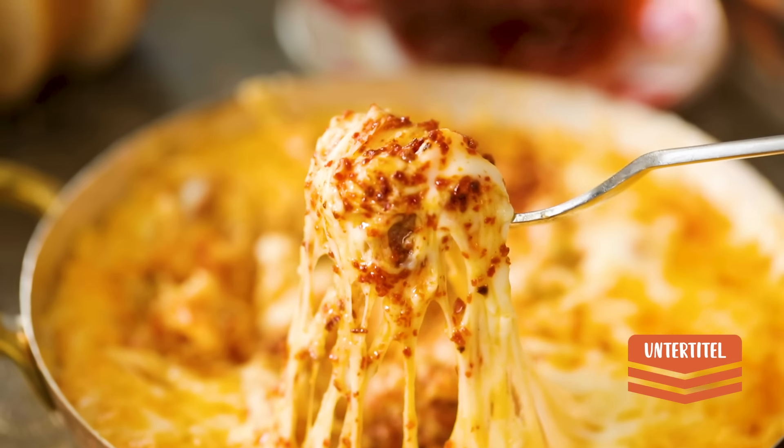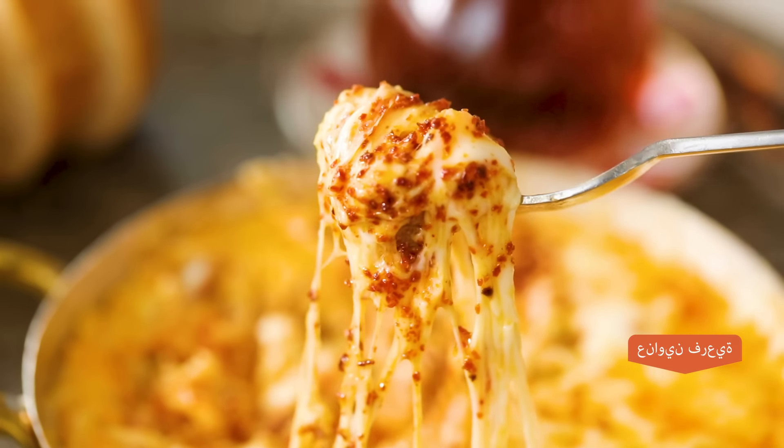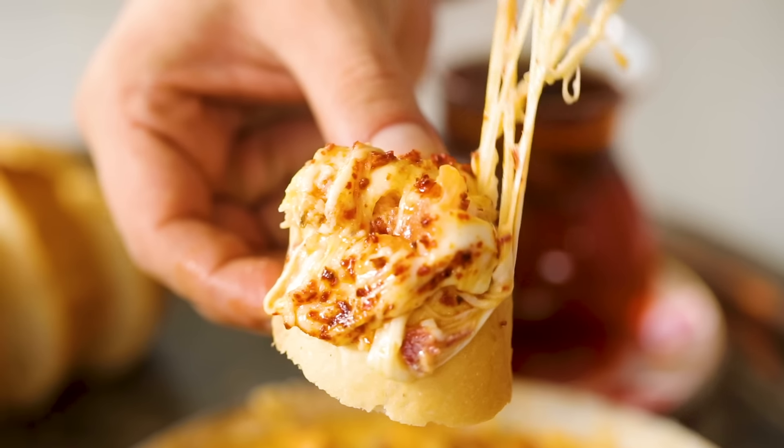Hi everyone! This is Refika and today I would like to cook with you one of the best egg recipes that I know in my life — it's called Menemen.